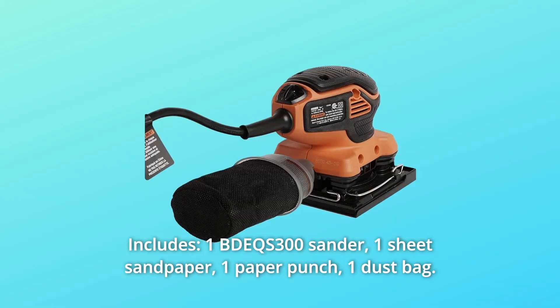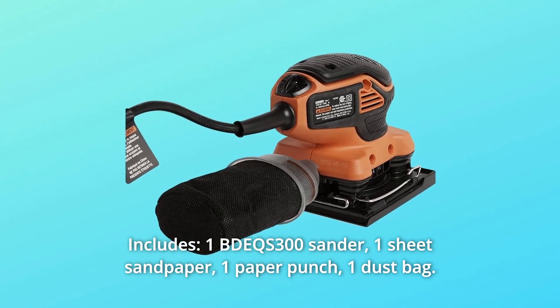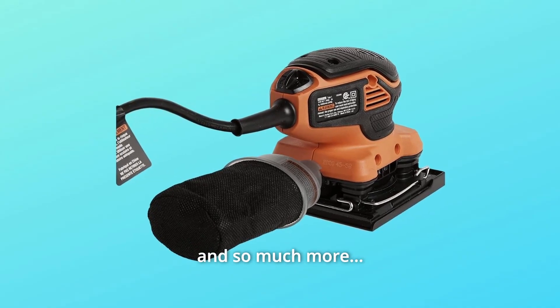Number 10: Includes. One BDEQS300 sander, one sheet sandpaper, one paper punch, one dust bag, and so much more.